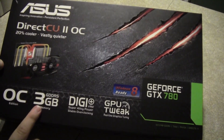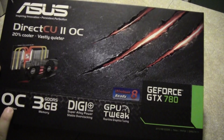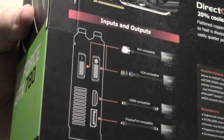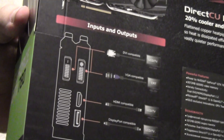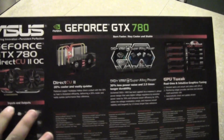It is 3GB, overclock edition, so it is better than the reference card. It also has a non-reference cooler, as you can see right here. If we go around the back, you can see multiple ports — two DVI ports and two HDMI ports. It also says the fan is quieter and it has better cooling.